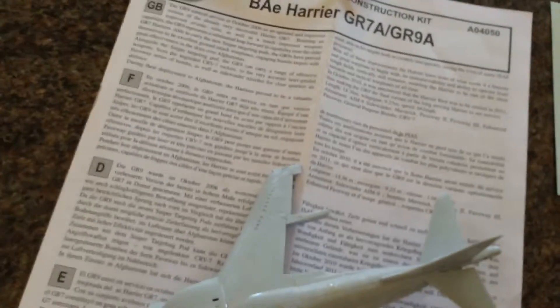It should say on here — bear with me. Nope, it doesn't say what one it is, but I'm pretty sure it's the Paveway 2.